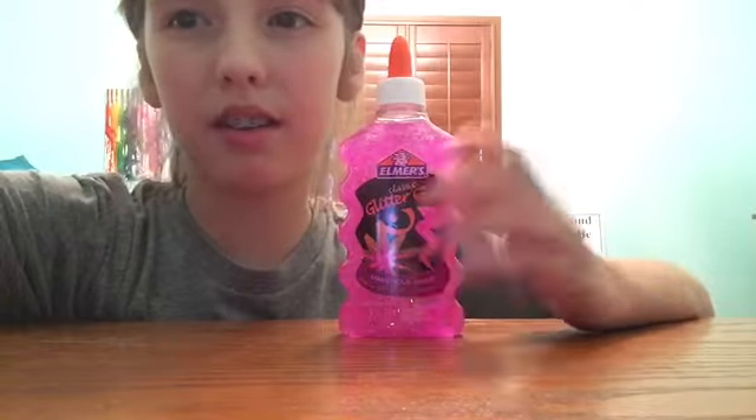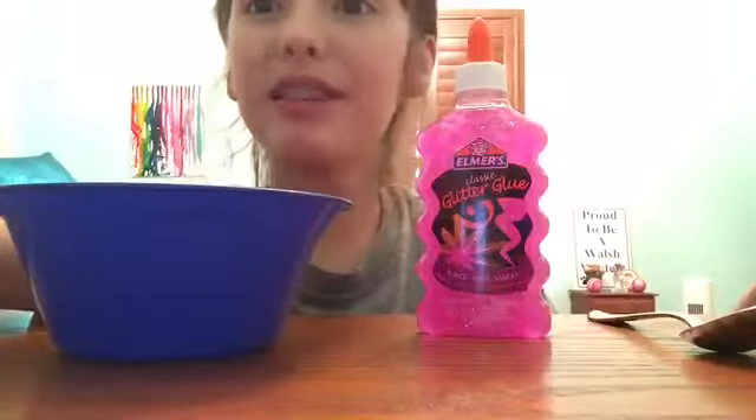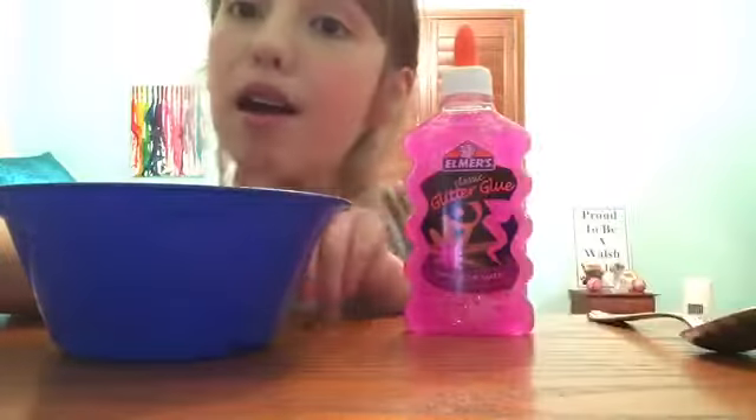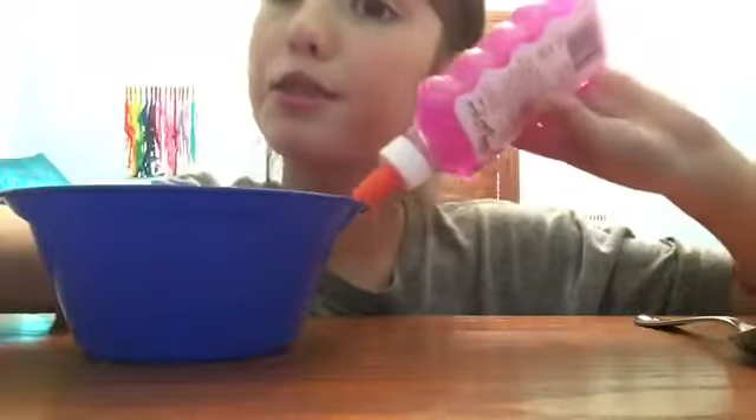So I'm still going to make this video. Let's make some glitter slime — let's go! I have my glitter glue. What you'll need to make glitter slime is glitter glue, obviously, a bowl, and a spoon. Now I'm just going to start pouring the glue in.